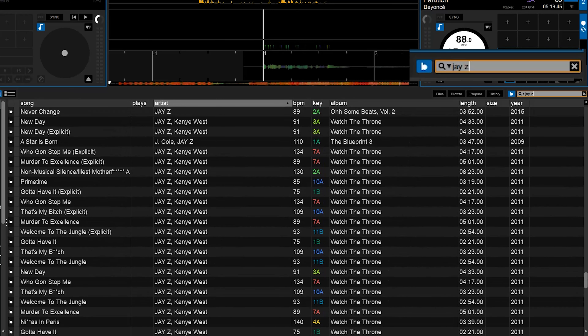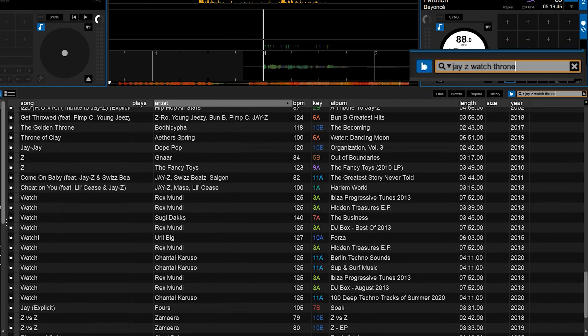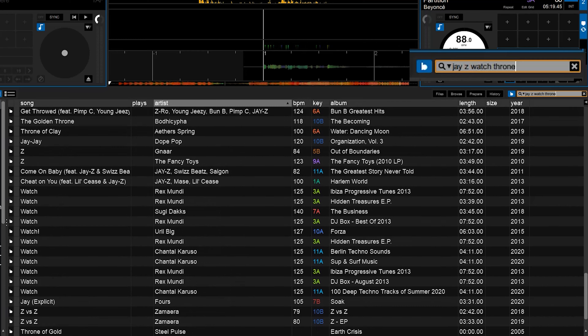Search sucked — a lot. Search works and you can find your song, but you also get 300 other songs you're not looking for. If I'm looking for a particular song, I only want that one song to show up when I type the full name. Right now if you search 'Beyoncé Crazy in Love,' every song in the library with 'crazy' or 'love' in the title shows up — and that is terrible, especially if you're mid-mix and crunched for time.